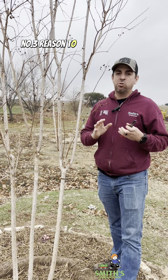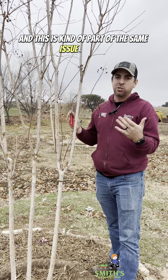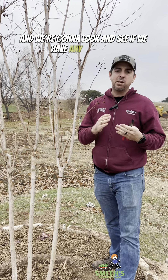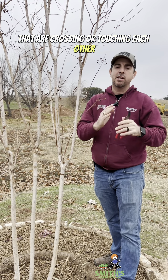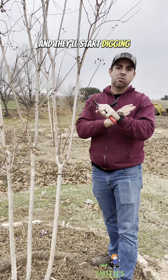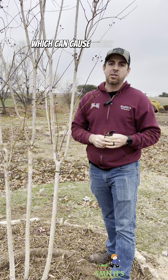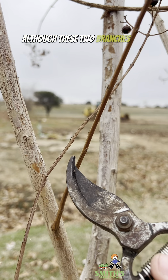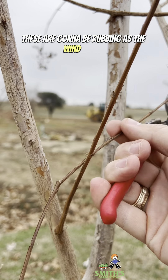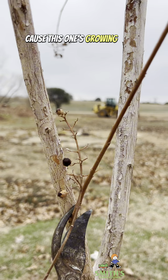Number three reason to trim crepe myrtles is if you have branches that are rubbing together, which is kind of part of the same issue as number two where branches grow inward. We're going to look and see if we have any branches that are crossing or touching each other, because as those branches get bigger they're going to rub more and can dig through each other's bark or even fuse together. Although these two branches are quite small, they're really close and eventually going to rub as the wind blows, so I'm going to take both of them off since one is growing to the interior.